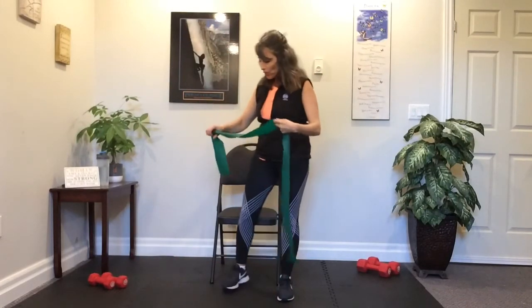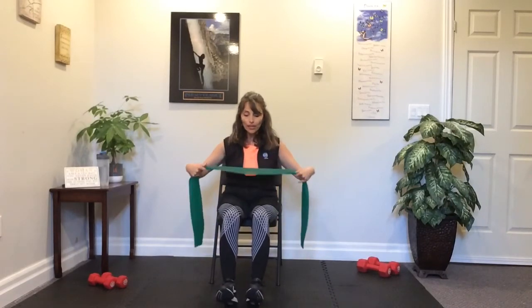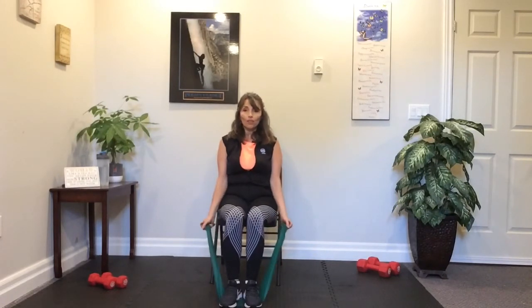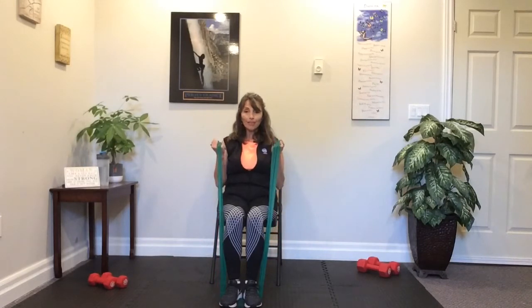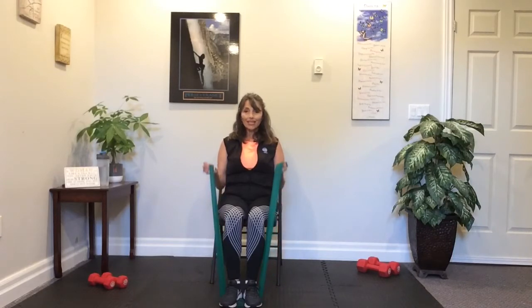We're going to do biceps next, but seated. On your chair — start with heels down, toes up, hinging at the hips. Take that band underneath both feet, keep the arch, then take the feet flat down, ankles underneath the knees. Grab a hold of your band — you can gather up the ends if that feels more comfortable. Elbows in tight, taking hands up to the shoulders, then back down. Adjust the band for resistance. Let's do four more — four, three, two, last one. Good job. Give that a little shake out.